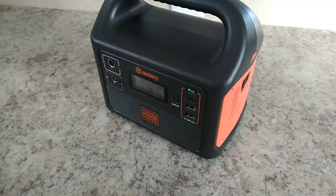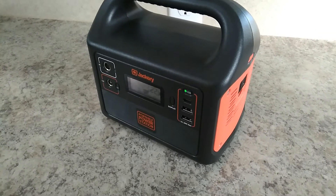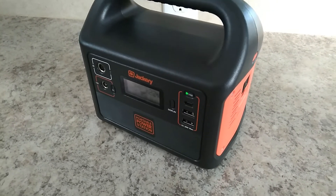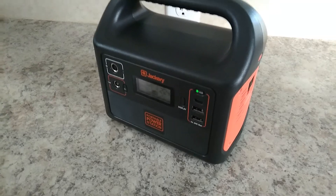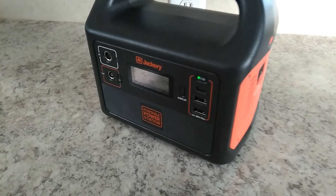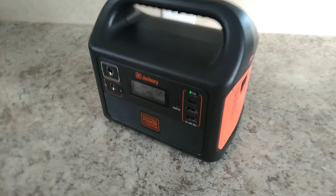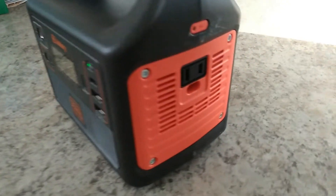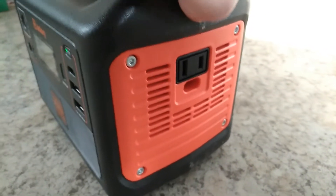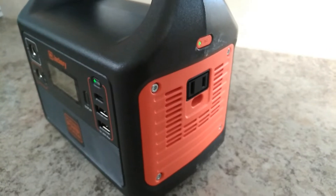Just making a quick video here, something I wanted to talk about. If you're considering buying a lower cost — I don't want to necessarily use the word cheap, but these lower end models — like this is a Jackery 160 — just something to consider: that a lot of these, the inverters on these things, are a modified sine wave instead of a pure sine wave.